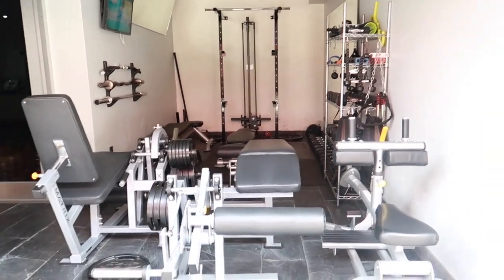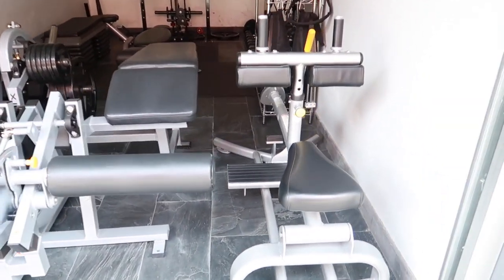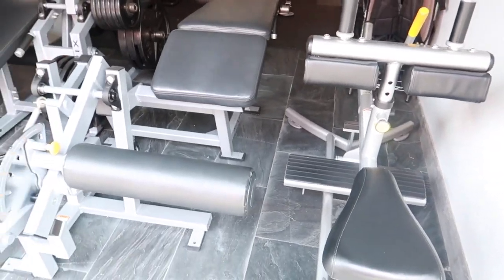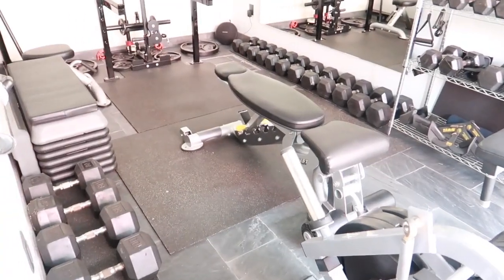The first machines you're going to see are these three, and all of these are for legs. We have a calf machine, a hamstring machine, and the quad machine. These are only temporary — they'll be going back to the gym as soon as the city opens.